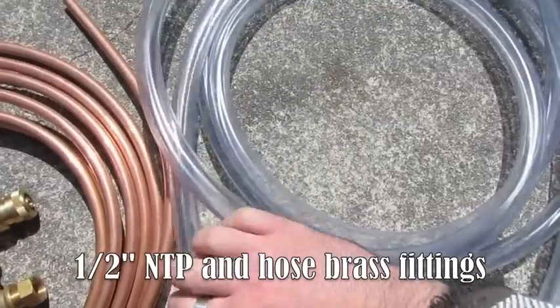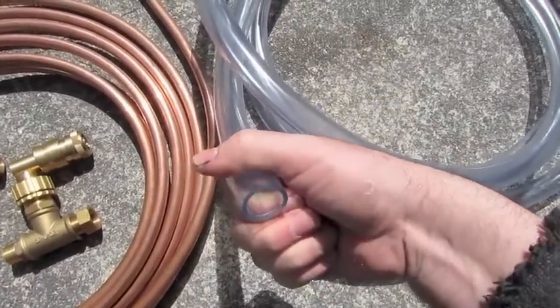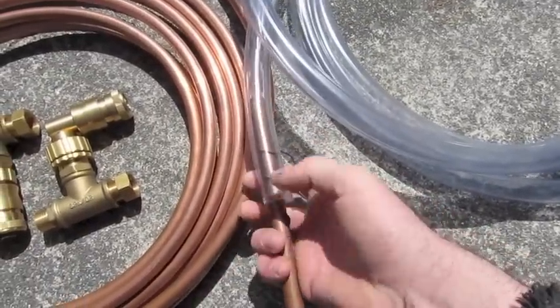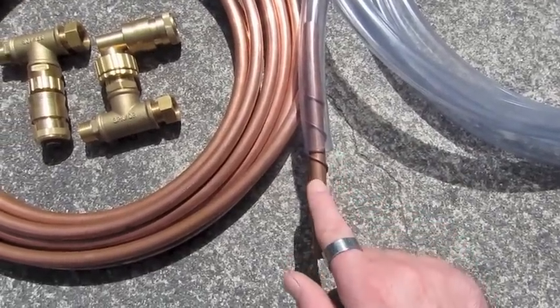Next thing I have is some 19mm PVC hose. This is the hose that's going to run the water through, and the copper pipe is going to go inside the center of this. So the beer runs through the copper pipe and the water runs over the outside and spirals around with the wire, which creates a little bit of turbulence in there.